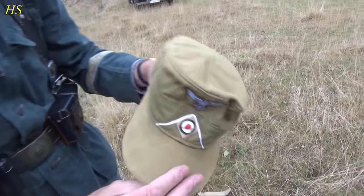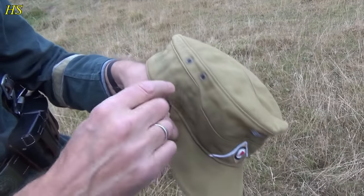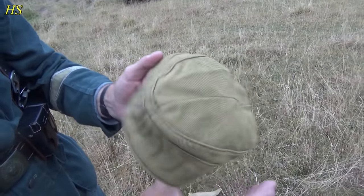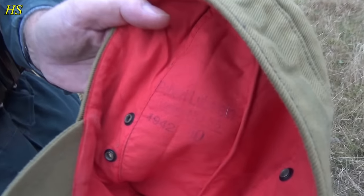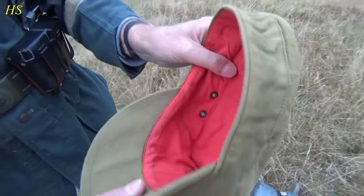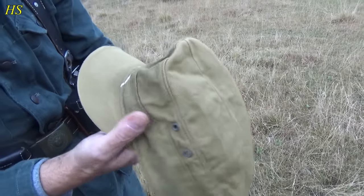And this one here — see, it has faded. You can still see where the goggles were on the strap. That is cool. So this is the Africa Corps one, also made by Robert Loepstein.